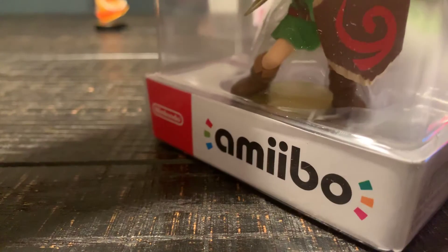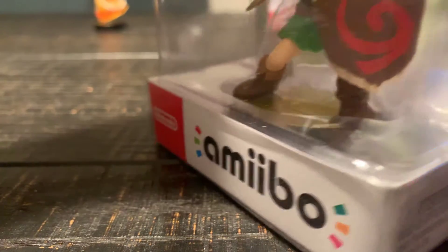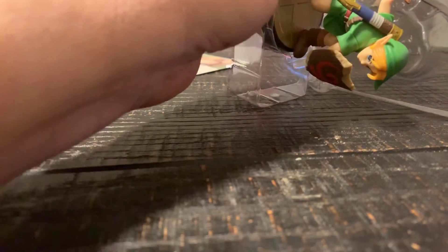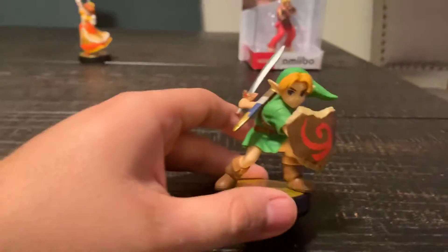Oh my gosh. Yeah, there's nothing stuck in here. Yeah, that's right, right there. Got it. Just need to be careful with the sword. Got it, right there — and there it is. Got it, here it is. Young Link, unboxed and ready to go.